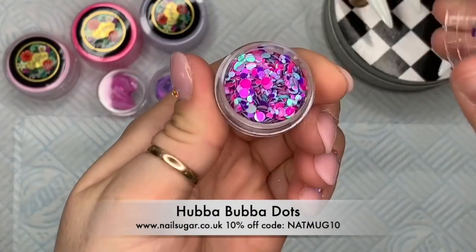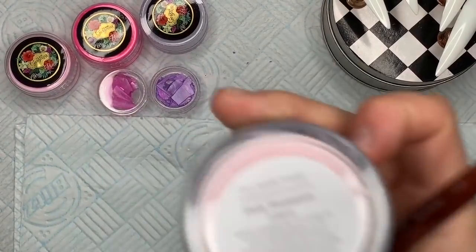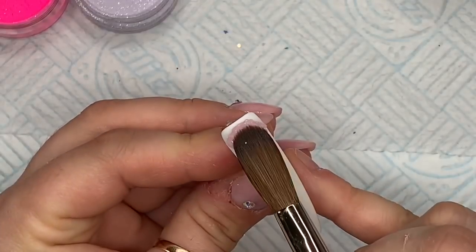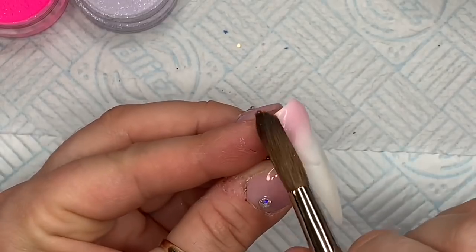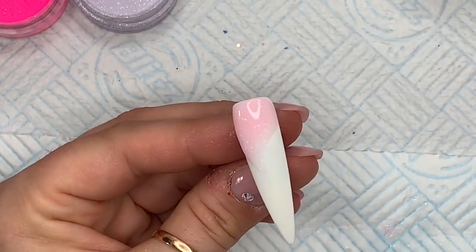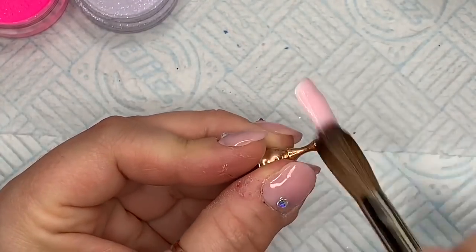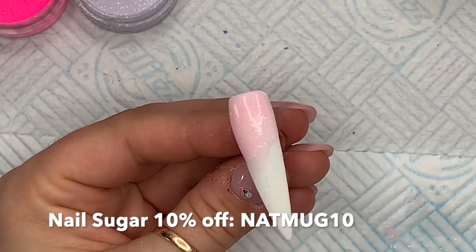Because I haven't used dots for a long time, I thought I'd use these Hubba Bubba dots — the color just went really well with the whole thing. I also have Pink Prosecco, which is a core acrylic from Team Gorgeous. The nail tip stand I'm using is also from Beauty Big Bang. I do have a Beauty Big Bang discount code that I'll put on screen for 10% off, and also a discount code for Nail Sugar.